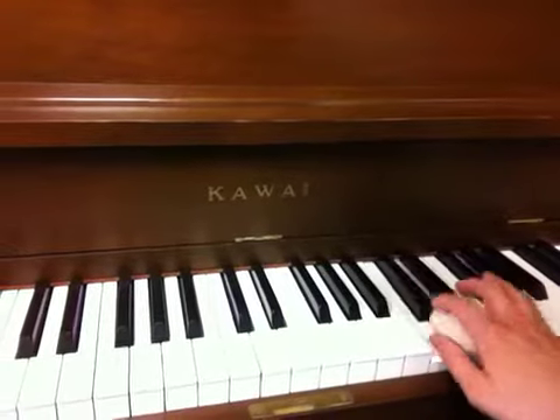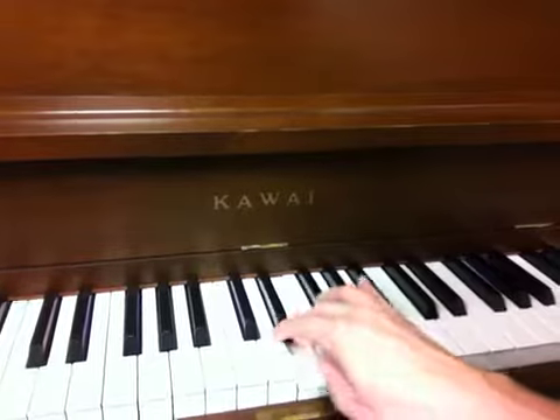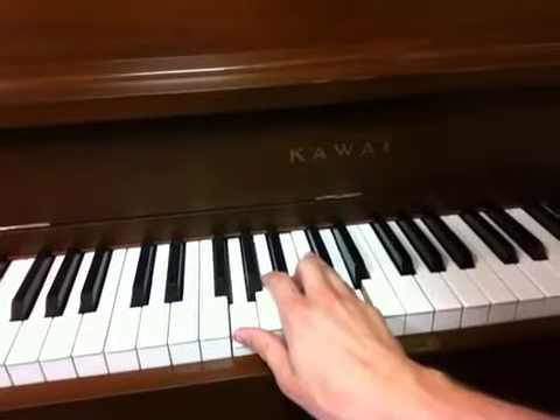Five, four, three, two, one, three, two, one — and then if you're coming down, you can come with your fourth. Good. And then the first, the third, and the fifth is the G major triad.